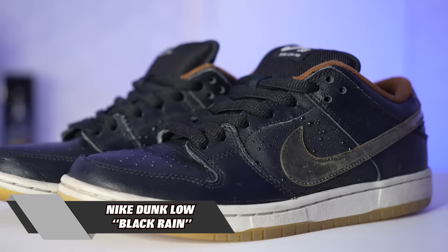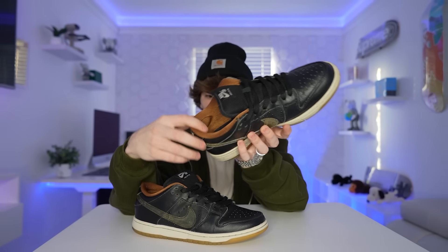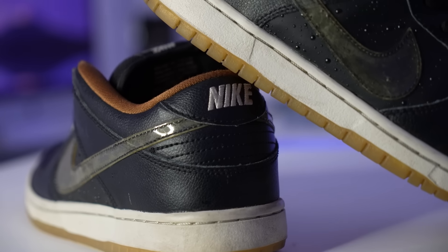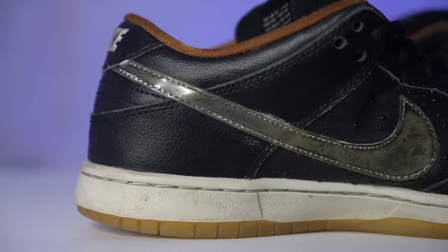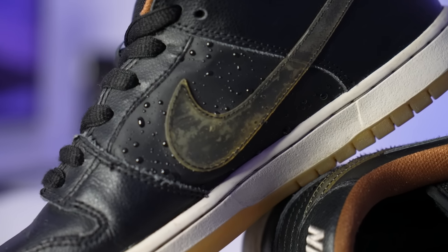Next up, these dunks are so sick — I actually picked these up recently. These right here are the Dunk Low Black Rain. I want to say these came out around 2013. I love the brown on the inside of the shoe. The reason why they're called Black Rain is you can see the tiny little raindrops on the shoe — it almost looks like ostrich print in a way, but no, that's a little raindrop. It's definitely a more simple shoe, but those raindrops hit. I actually wear these quite a bit because they go along with so many outfits. I'm not extremely huge on the leather they used for this — it's a really stiff leather and if you wear these a lot they're gonna end up creasing pretty bad. But the leather is kind of cool because if water gets on it, it comes right off. You could wear these things on a rainy day and still be safe.